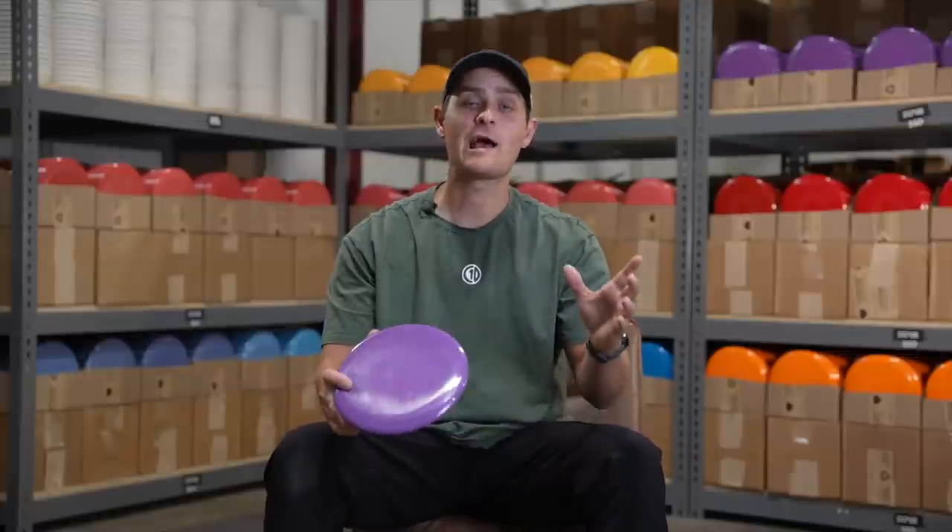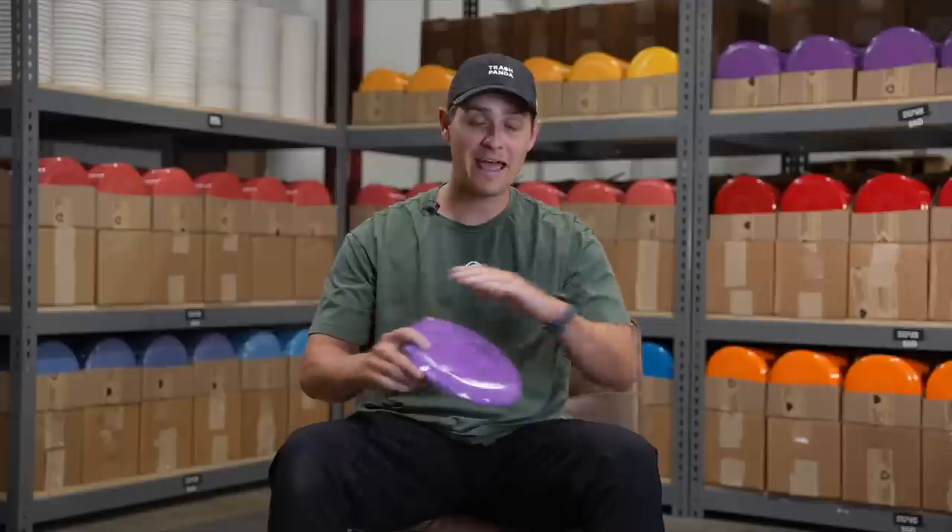Hi, my name is Jesse at Trashpanda, and today I want to take you behind the scenes and talk about everything that went into making our new midrange, The Dune.